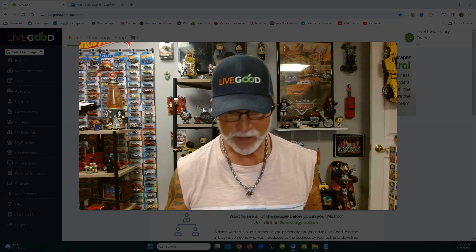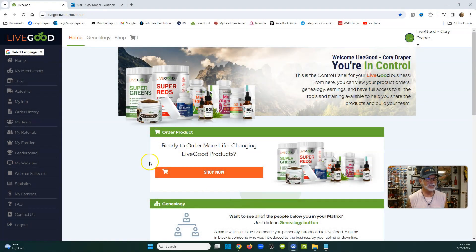I'll make a short little video about LiveGood. If you're already a member, you know when you log in it looks pretty close to this. Go down to your membership — if you want to click 'My Membership,' check out this new feature.